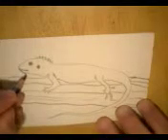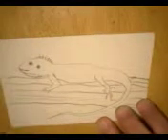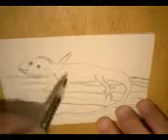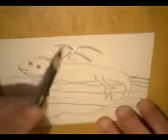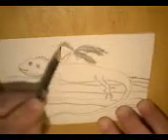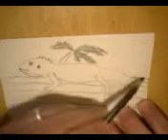You know how they have kind of a little beard flap hanging underneath here? Just to kind of show that they live in a sort of a tropical climate, let's make a palm tree. Maybe one more.